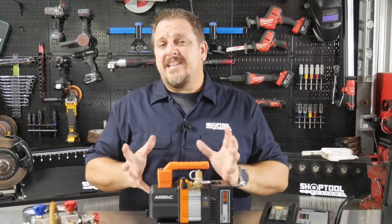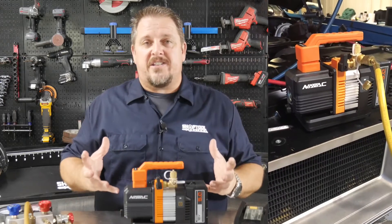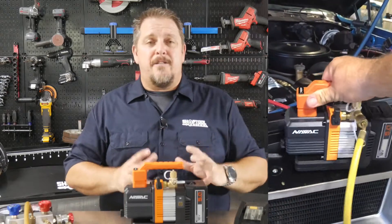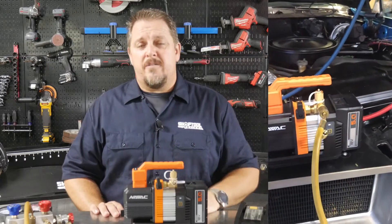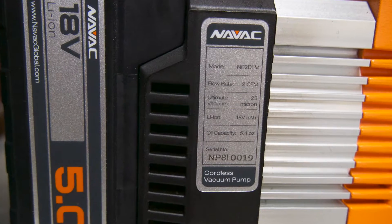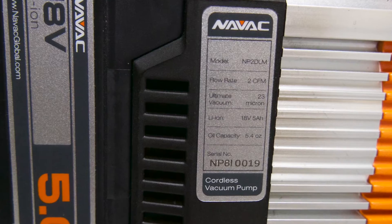We used this on our project car where we installed a Vintage Air system — a complete new air conditioning system. We had to pull that down to a vacuum and hooked this up to try it out. It pulled down within a few minutes; we left it on for 20-30 minutes, but it pulled down to the vacuum we needed within 10 minutes.